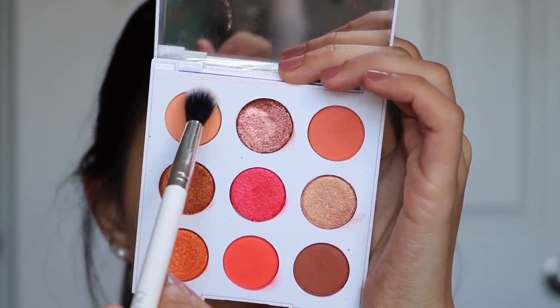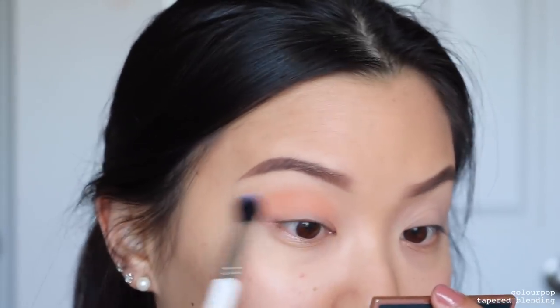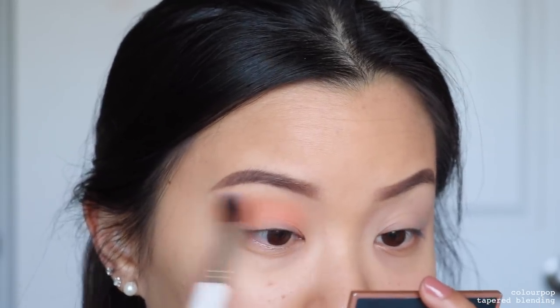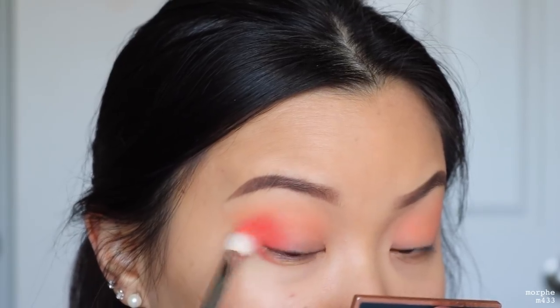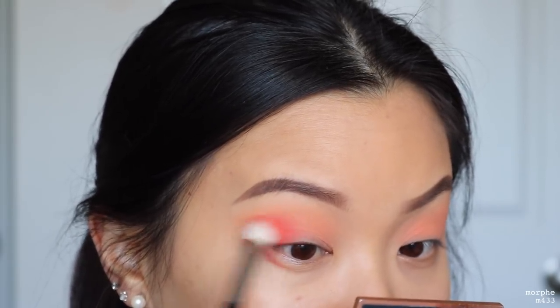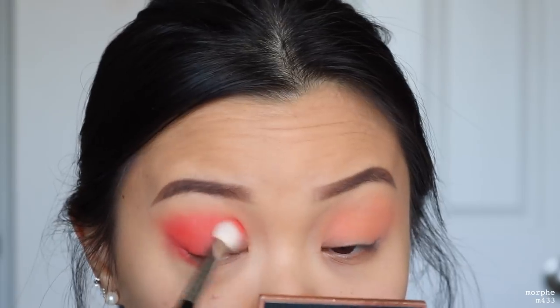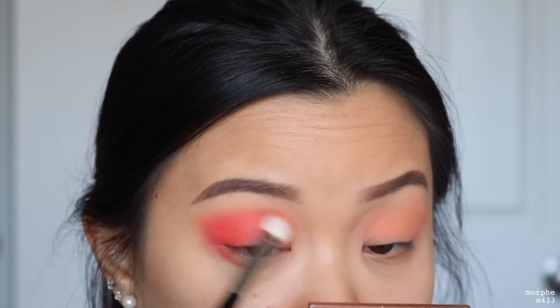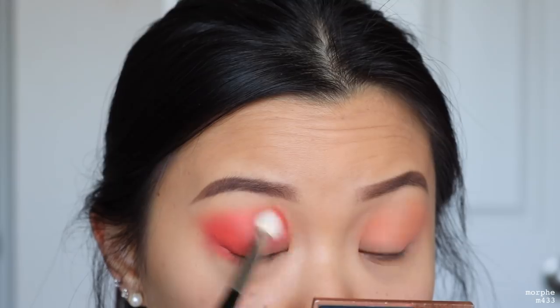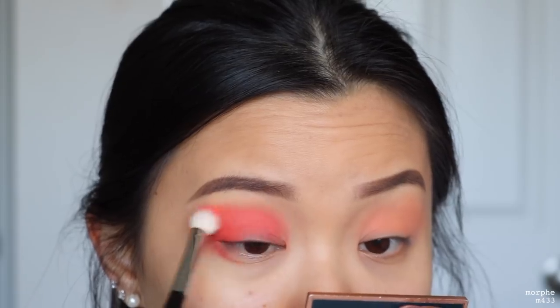Jumping straight into look two — we're taking the shade New Digs as our transition shade, exactly the same first step as look one. Then taking the shade OOO with three O's, this is going into the outer V of my eye. Very similar to the first look, but we'll also take it to the inner part of the lid space in the inner corner. My intention was to create a halo eye, but while doing this look I realized it wasn't deep enough, so I ended up putting this all over my lid space from outer to inner corner, really getting into that inner part.